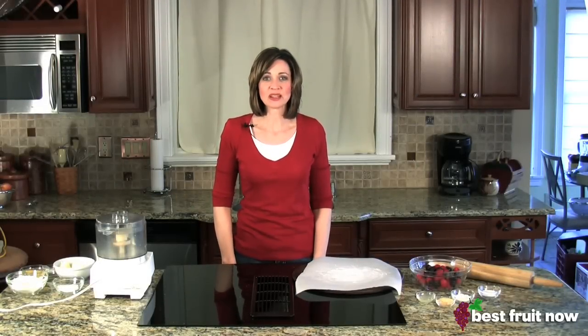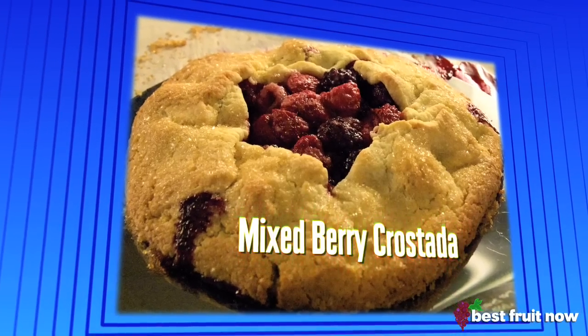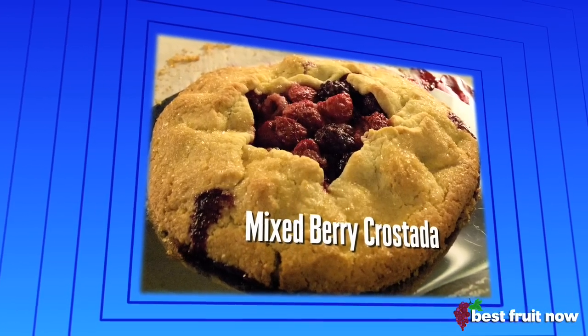Hi, I'm Chef Melissa, owner of Ala Maison Personal Chef Service and Video Chef for BestFruitNow.com. Today I'm going to show you how to make a mixed berry crustata, or a rustic tart.